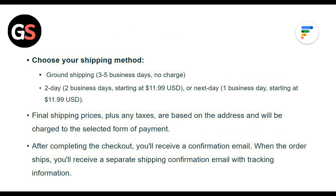Shipping options include ground shipping, same-day, and one or next-day delivery. Shipping price plus taxes are based on your address and will be charged to the selected form of payment. After completing checkout, you will receive a confirmation email.